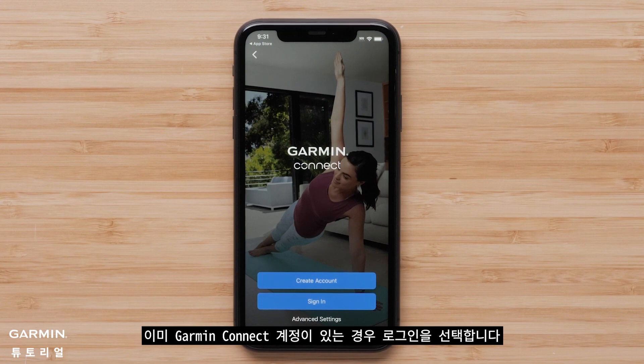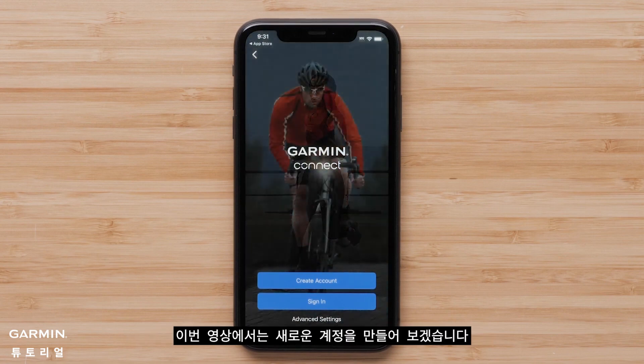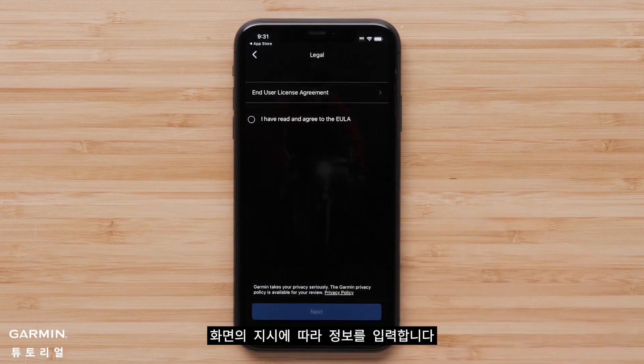Select sign in if you already have a Garmin Connect account. In this video, we will be creating a new account. Select create account and follow the on-screen instructions to enter your information.